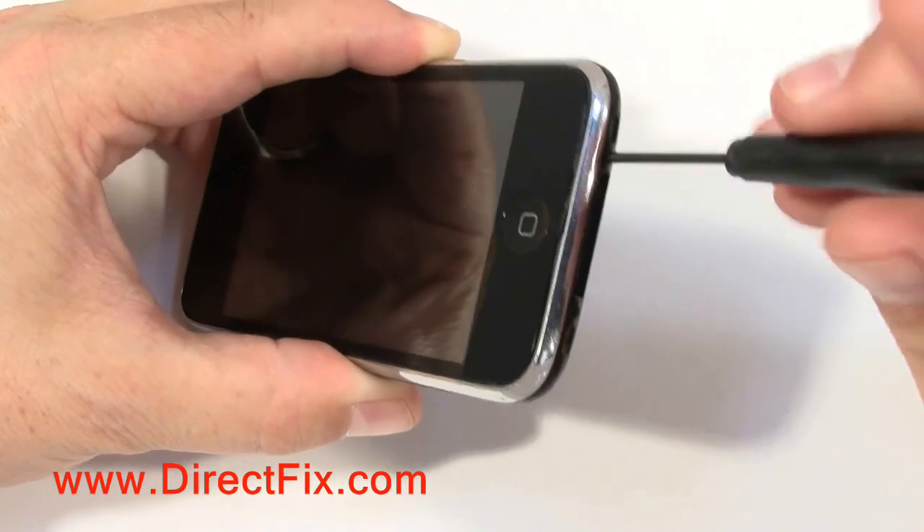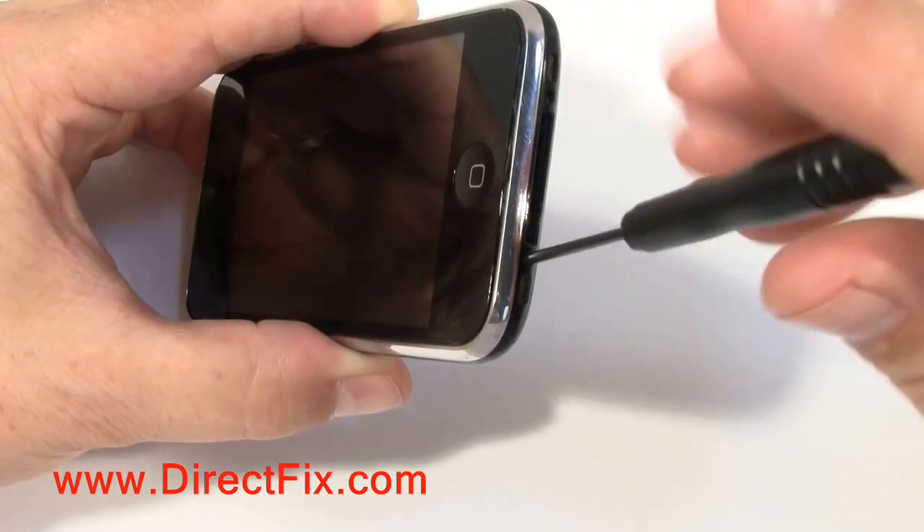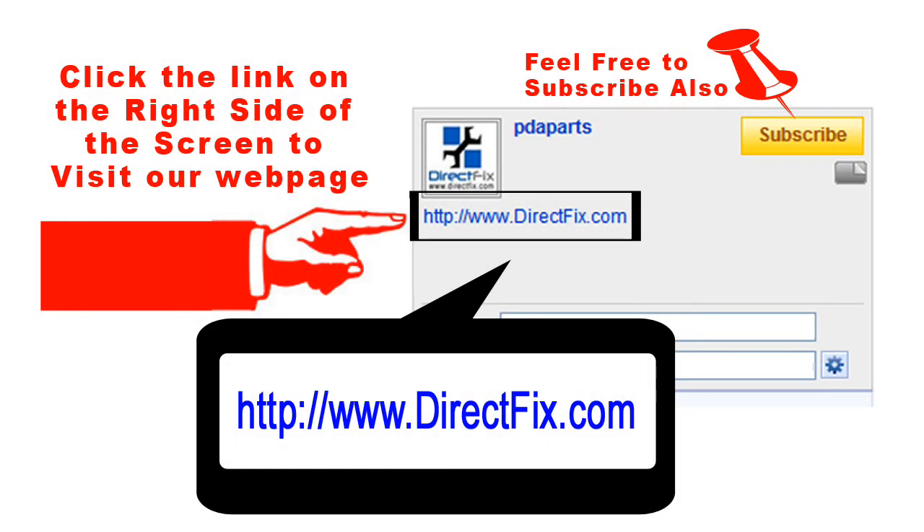You are now going to reinstall the two screws at the bottom of the iPhone. Now you have your repaired iPhone. Please be sure to click the link on the right side of the screen to take you to our website DirectFix.com for all your parts and accessory needs.